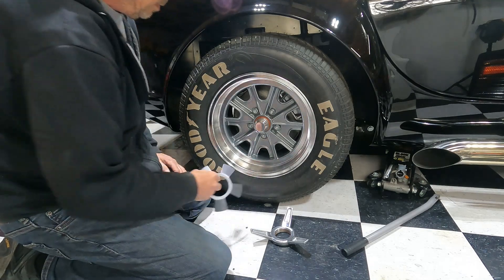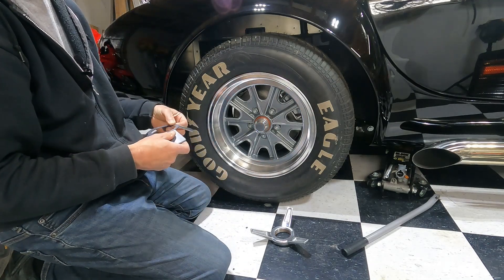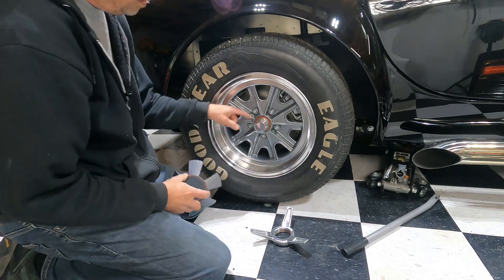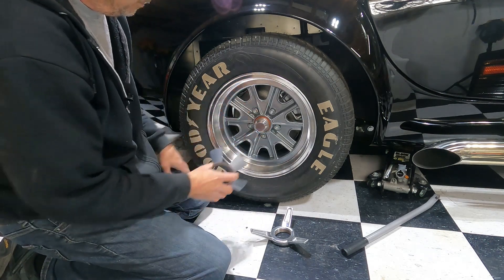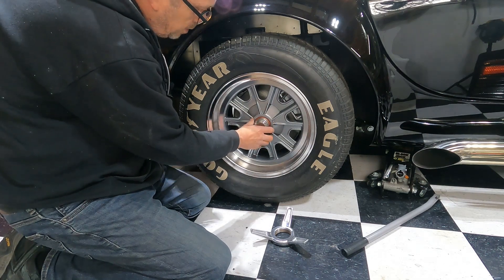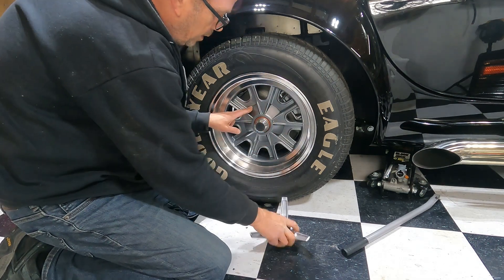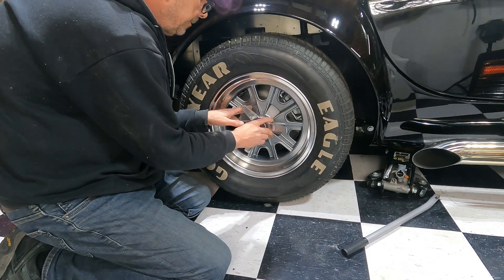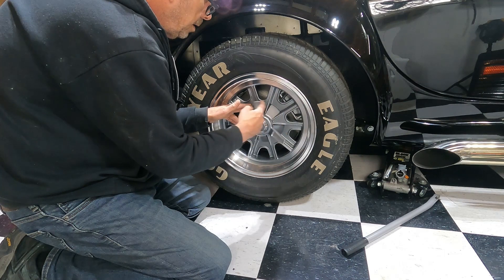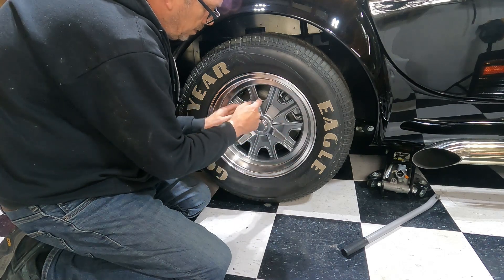After torquing the wheel — I use 90 foot-pounds — the lug nut cover goes on. You can see the o-ring in there; the 329s fit really well. Then you thread the spinner on just until it's snug and up against that lug nut cover.